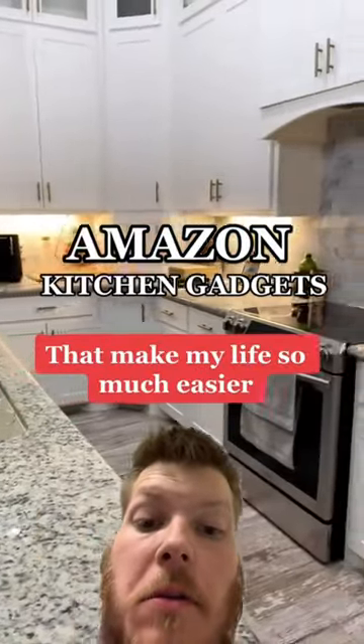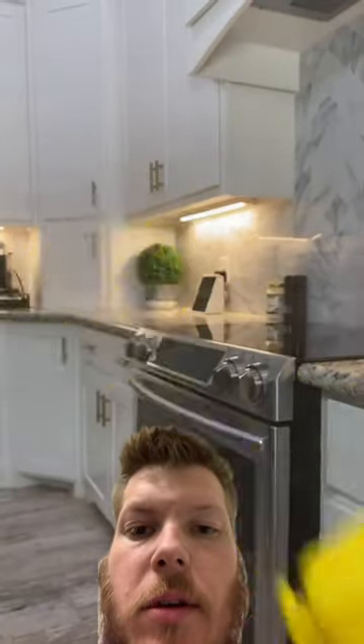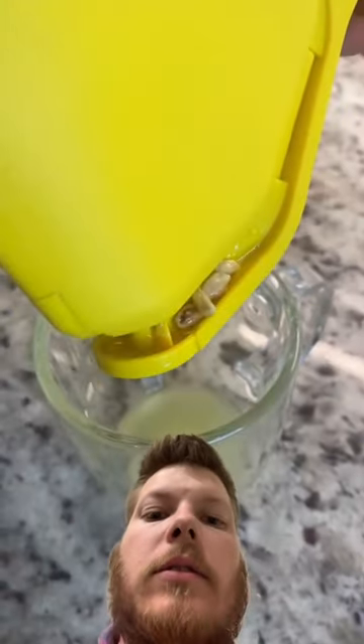Amazon kitchen gadgets that make my life so much easier. We're throwing out the old lemon juicer and introducing our favorite lemon juicer. The Aiken's design folds the lemon in half, allowing you to extract all the juice. It has a built-in seed catcher also.